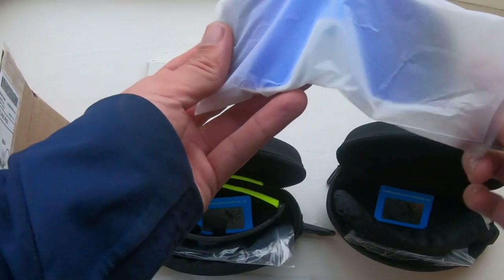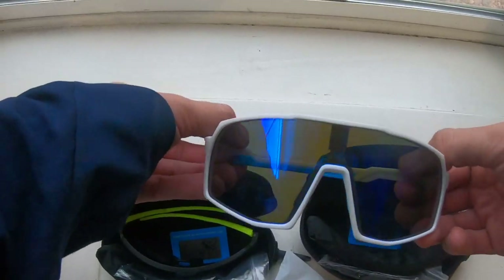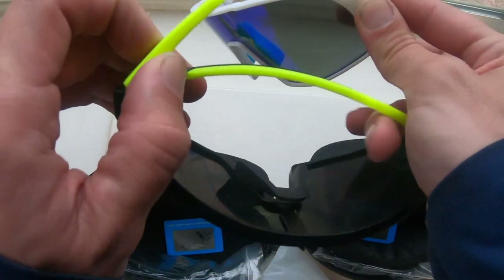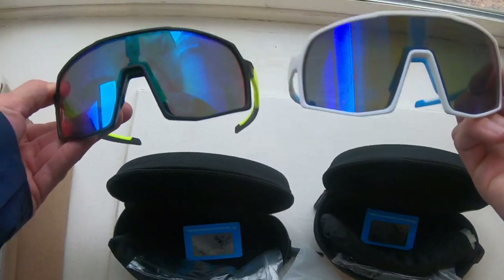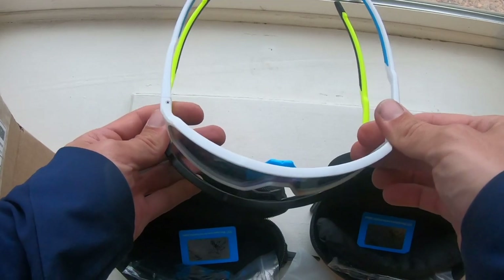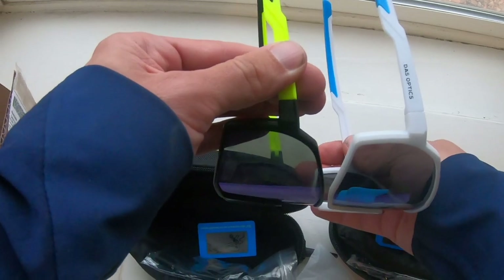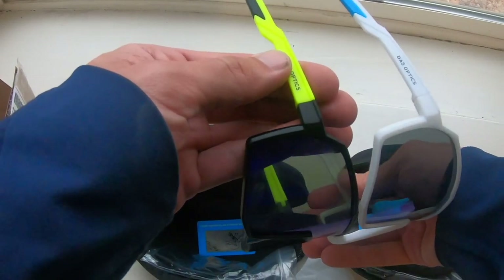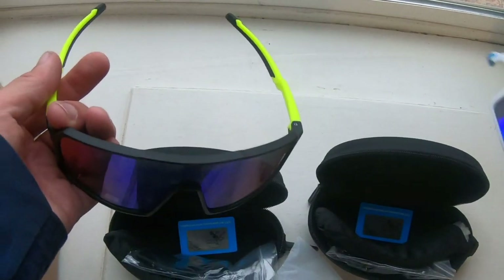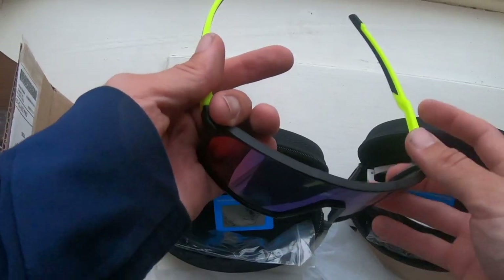Yeah, I think these ones are the youth-specific ones — pretty cool as well. You can see they have very similar styling on them; one is just slightly larger than the other. Just slightly different sizing. We'll get into the fit and stuff more when we do a full review, but pretty cool.